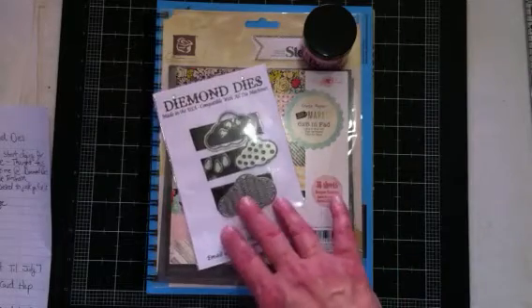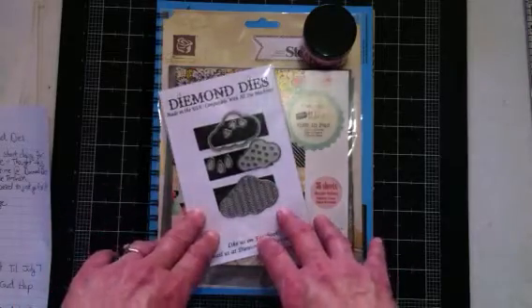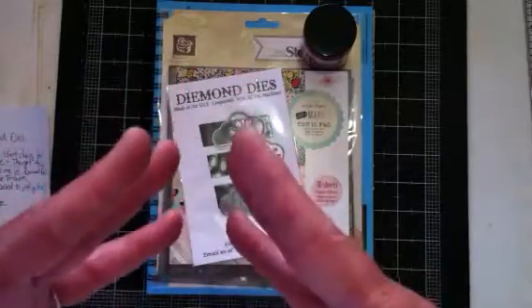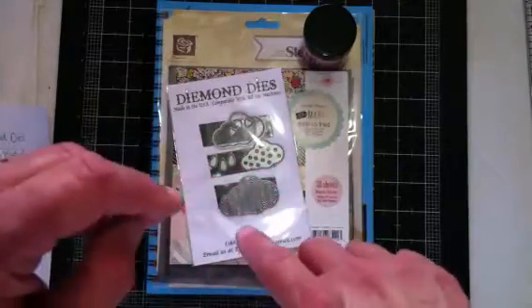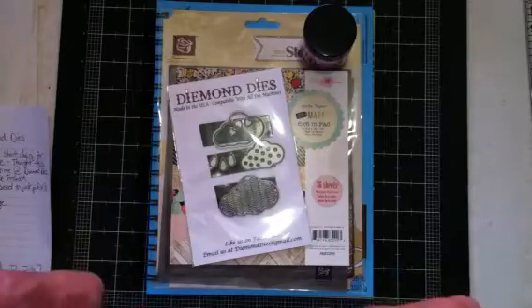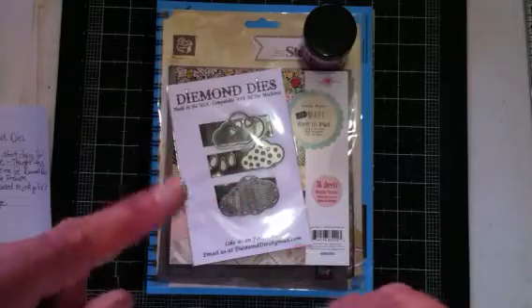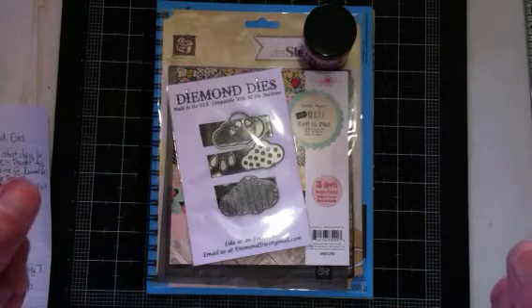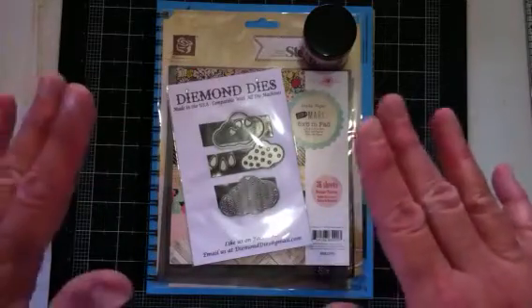I've been interested in starting to art journal for a while now. I've been watching video after video, doing some research. I still have a lot to learn, but I have started and that's a good thing. I do believe that art journaling will be really good for me, just for many reasons. I won't get into all that, but I love it.